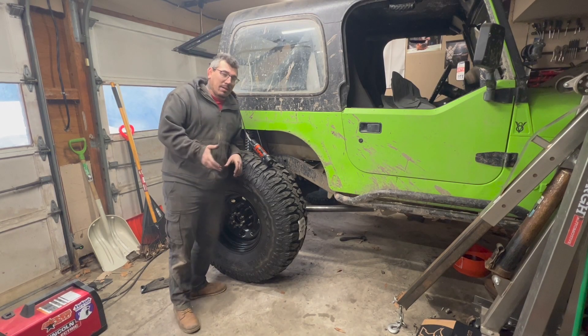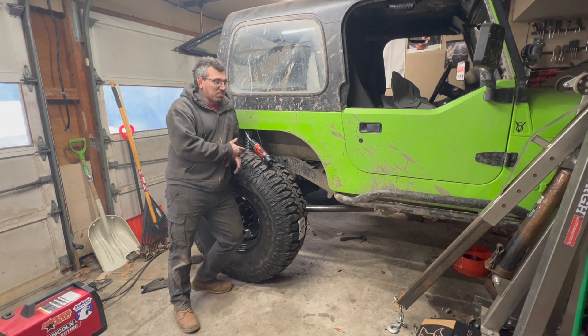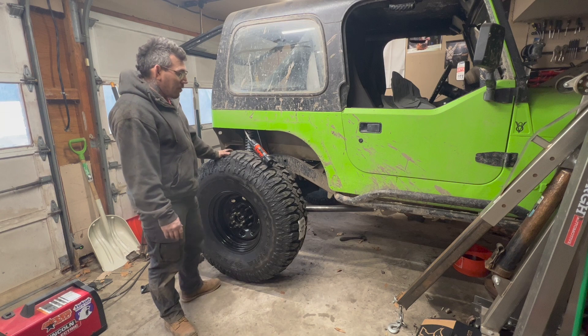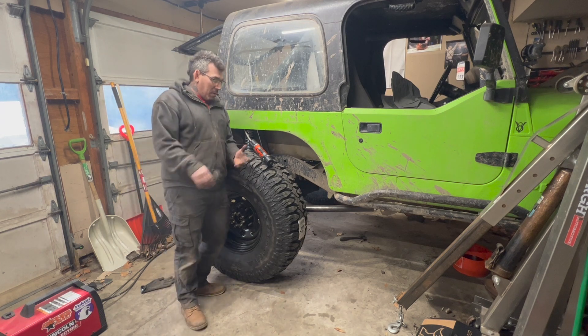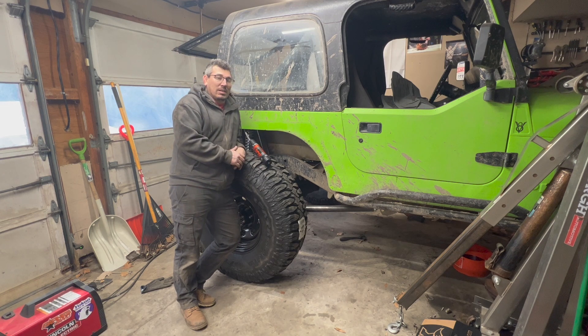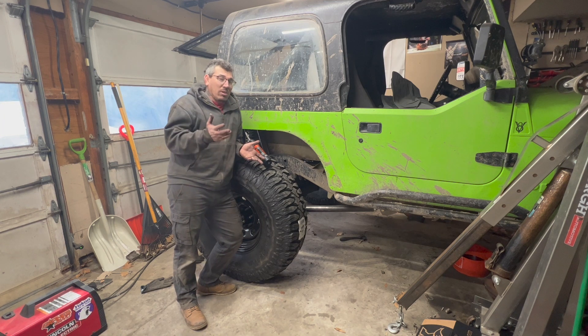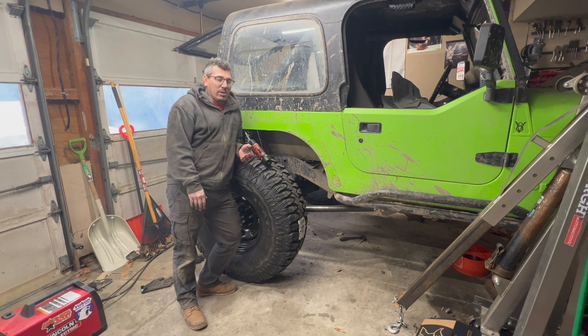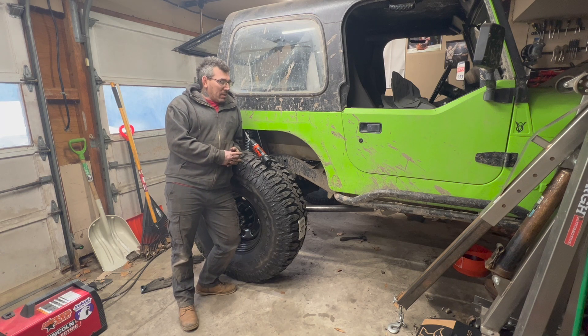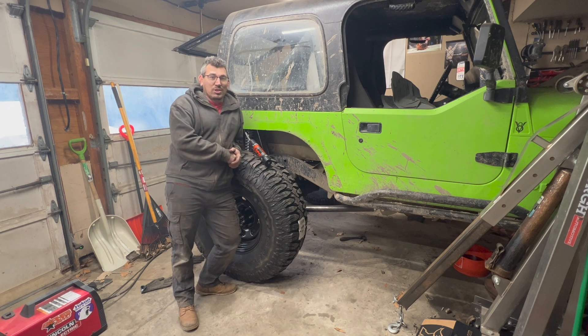That does it for this video. I still have a bunch left to do on the back half — it is on its weight now, which is super exciting. I still need to do bump stops, limit straps, and figure out a way to mount the reservoirs up onto the tub. I'll be doing all that in the next video, so keep an eye out. If you like the content, please like, subscribe, and support the channel — the more you guys subscribe, the more it helps. As always, until next time, take it easy.